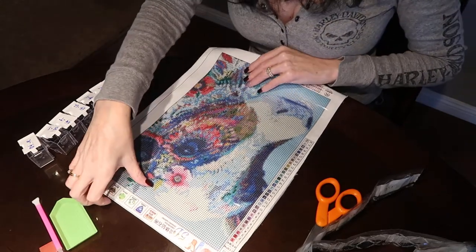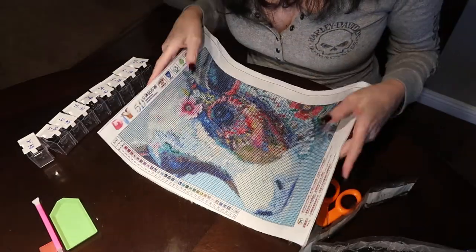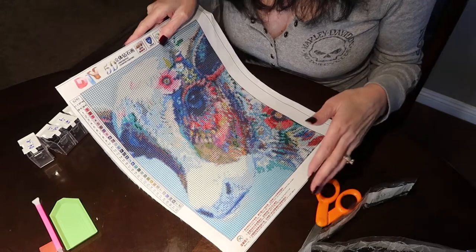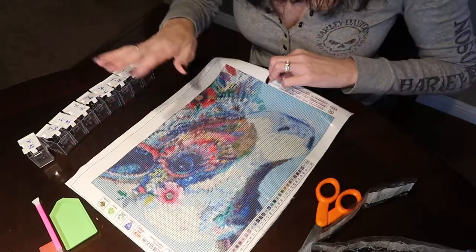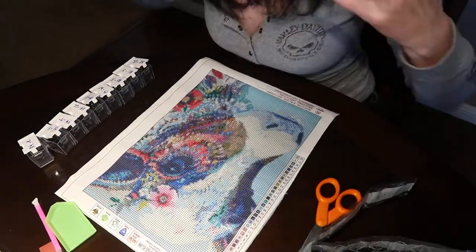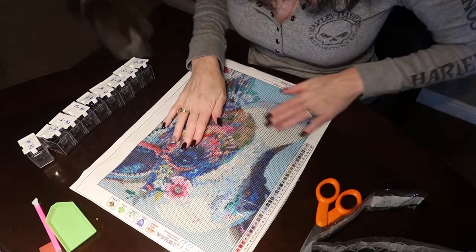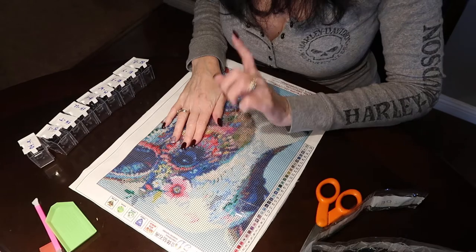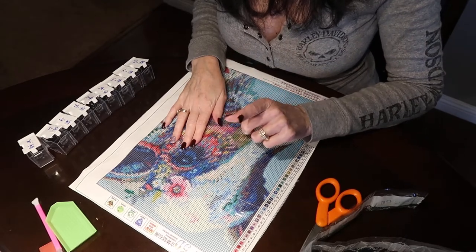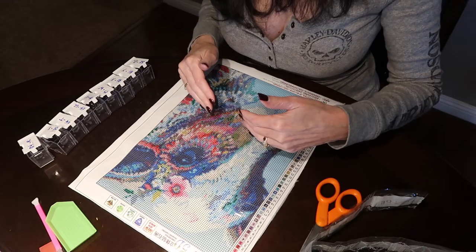I also wanted to let you guys know — in the other video I did, I wasn't happy with the way the canvas was curling up on me. So the next day, I just laid it flat on my table and put my storage container on top and left it overnight. I came back this morning and it's completely flat, no creases or anything. This canvas has a lot of beautiful colors, so I'm really excited to start painting and show you guys the progress as we go.